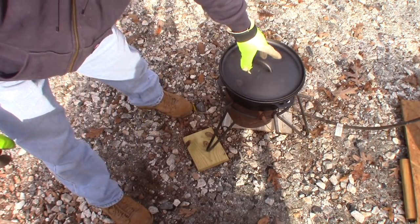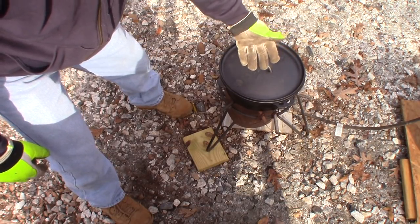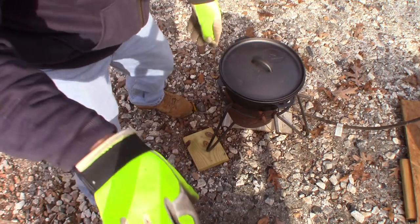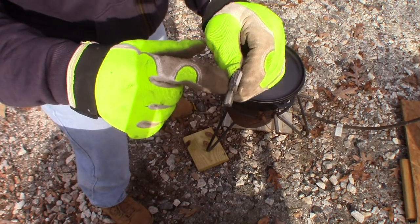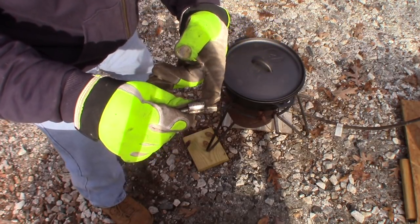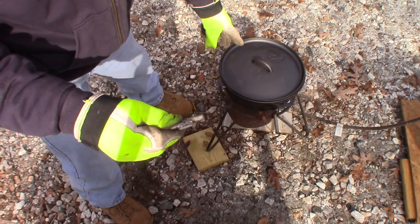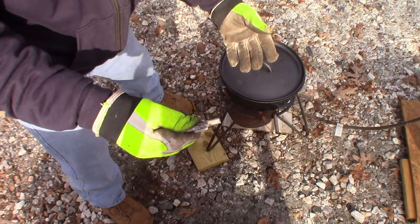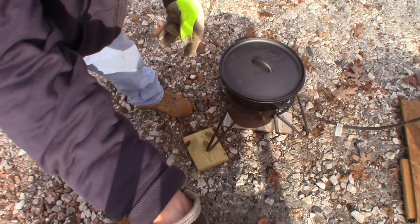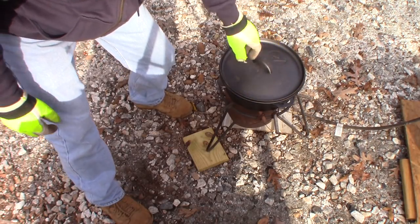We're going to let that cook and then I'll bring you back. I'll show you what's left on top, how to flux the pot very simply, and then we'll scrape off all those metal clips floating on the top. Hopefully I didn't miss any steel, iron, or zinc, but during this process I'll stir it a couple of times and if there's something oddball not wanting to melt, I can usually find it.